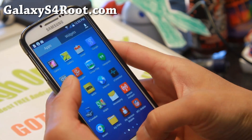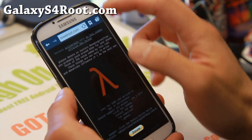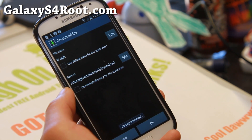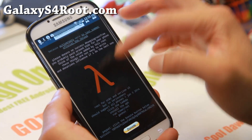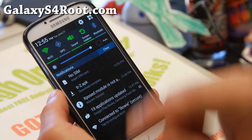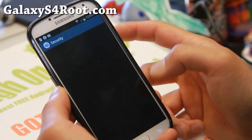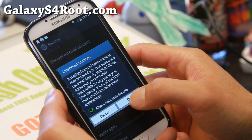Next, open up your browser and go to towelroot.com. You'll see a lambda sign — simply click on it and hit OK. That will download the file tr.apk. I downloaded it a second time so that's why it added a dash to it. Go ahead and click on the APK file to download it, then go to Settings.